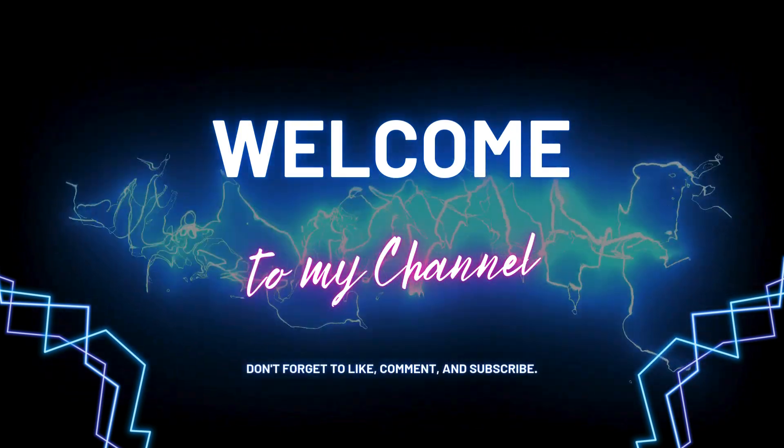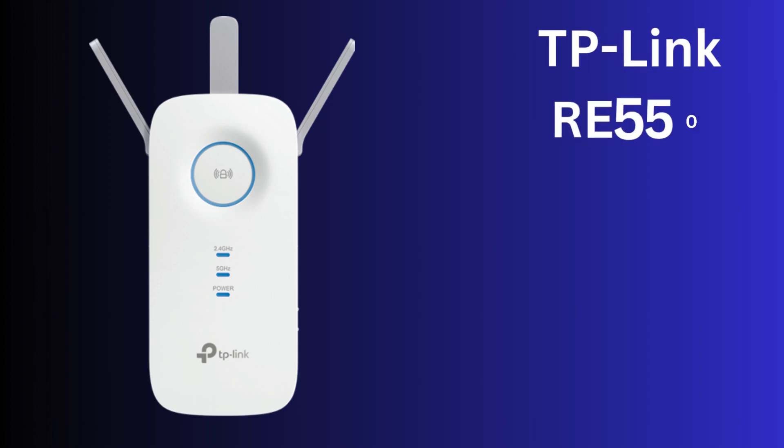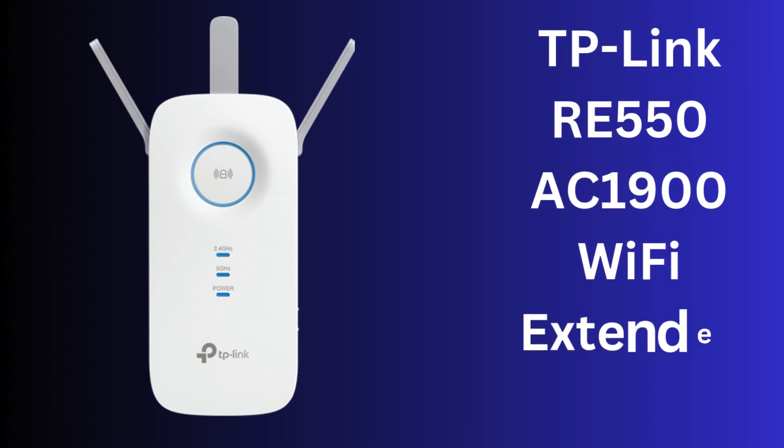Hi guys! Welcome to my YouTube channel. In this video, we show how to configure or set up your TP-Link RE550 AC1900 Wi-Fi extender device. Before watching this video, please subscribe to my YouTube channel. Let's start the process.